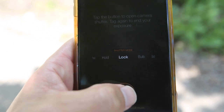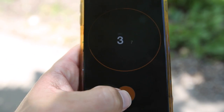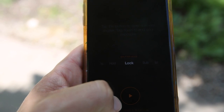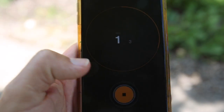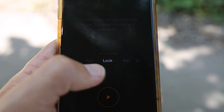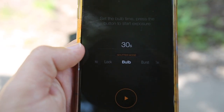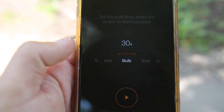With the lock button mode, you hit the button once and it opens the shutter. When you're done with the photo, you hit the stop button and it closes the shutter. This is another useful feature for late-night activities.